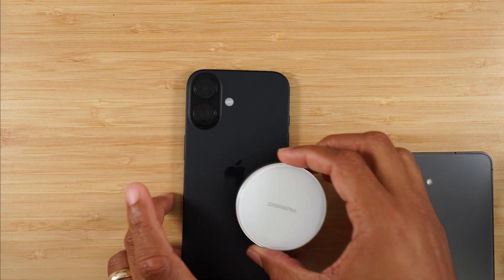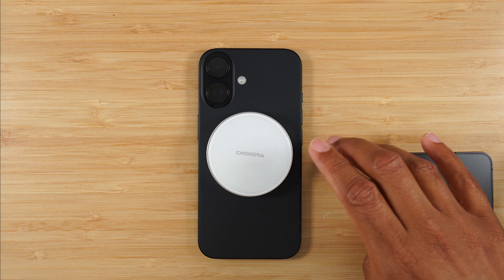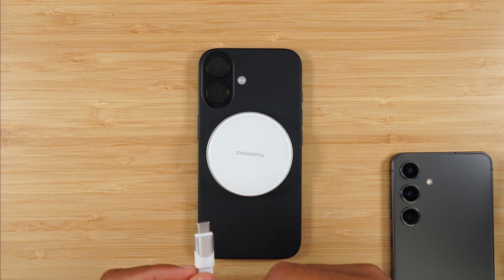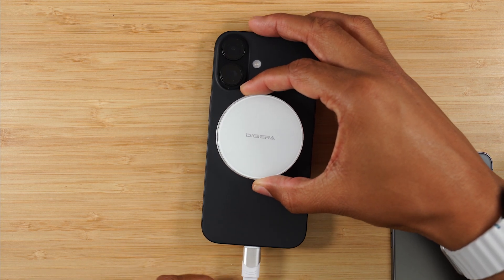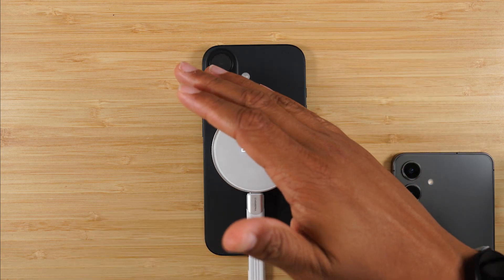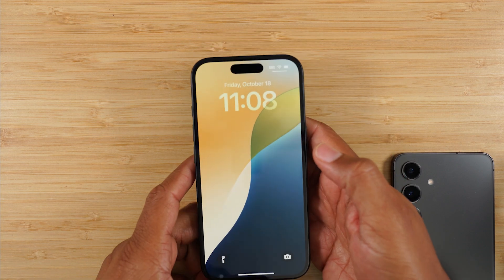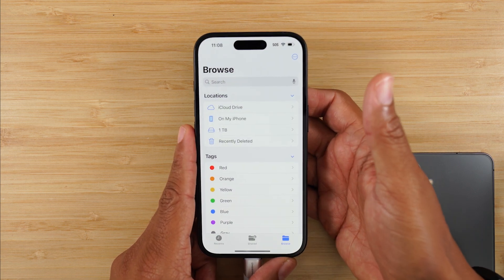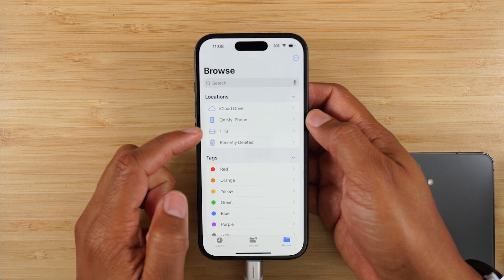We're just going to take it and connect it right to the back of our phone here. This is an iPhone 16. This will work with an iPhone 15 or 16, and the reason for that is it comes with a Type-C cable — the iPhone 15 was the first generation that supported a Type-C port. Pop this right on the back. It's pretty cool how the logo lights up when it's connected. And as we flip it over, there's no app you need to download. You simply go to the Files app already installed on your iPhone, and right underneath you'll see the external drive.